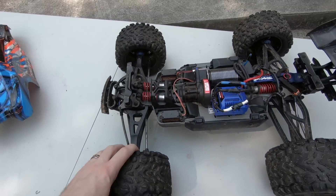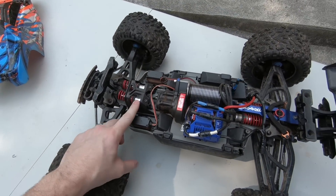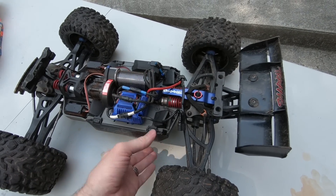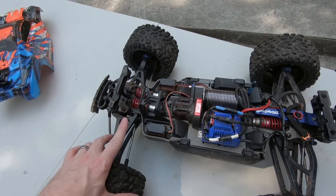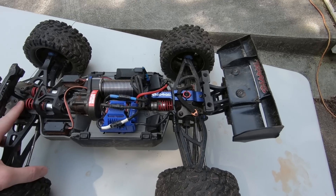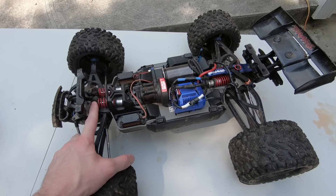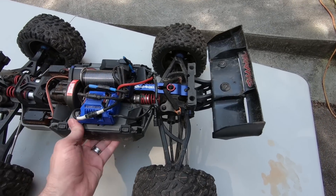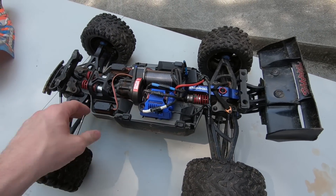Underneath, I've replaced the shock oil — I think I have 50-weight in there. I tried 60 for a little bit but it was just too stiff for me. I did swap out the springs for some blue and purple ones but didn't like those, so I went a little softer. I think I have golds and greens on here now — they're a little stiffer than stock but not by much.